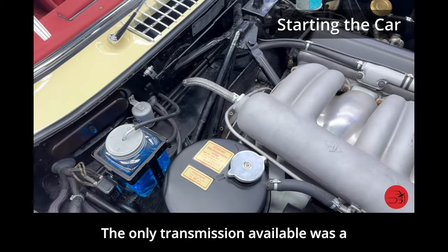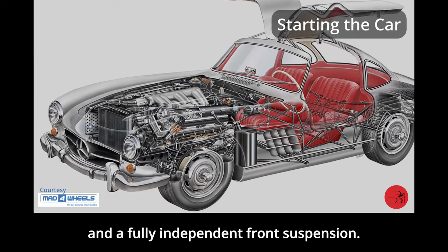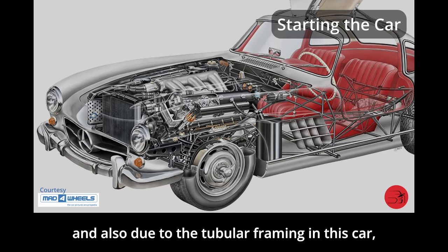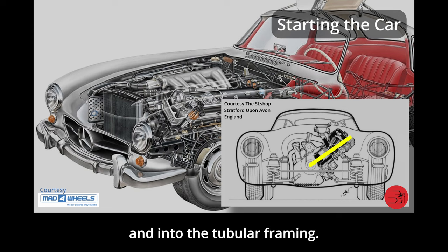The only transmission available was a four-speed manual, equipped with powerful drum brakes at each corner and a fully independent front suspension. Due to the massive size of these engines and also due to the tubular framing in this car, these engines were actually tilted at about a 45-degree angle so that they would fit in underneath the hood and into the tubular framing.